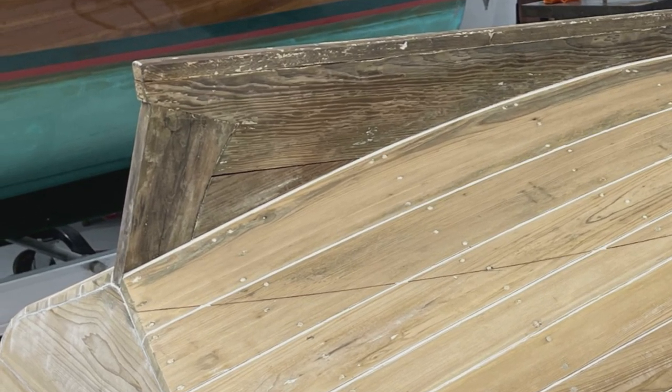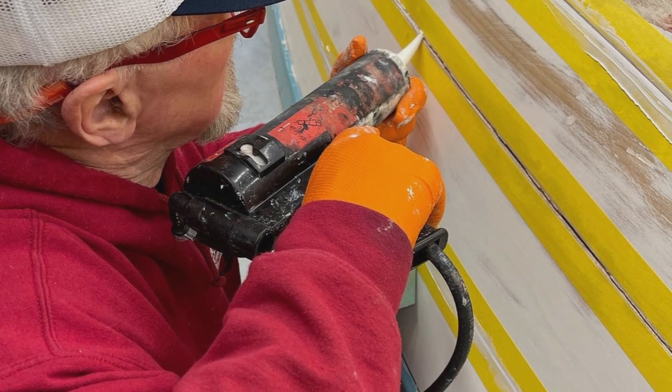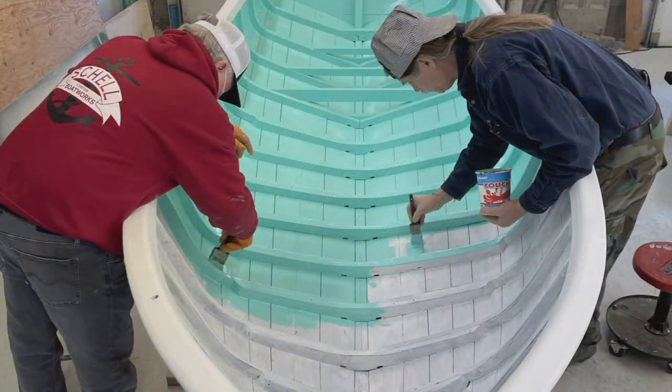We then proceeded to strip the paint from the topsides and the bottom, reefed and recaulked the seams on the 14-foot dinghy, and then we refinished.